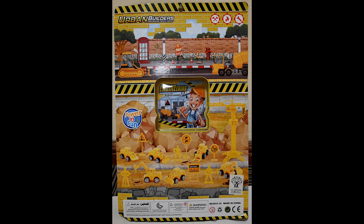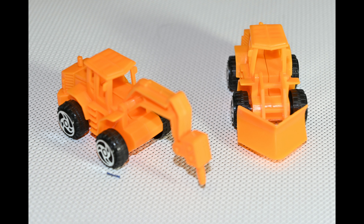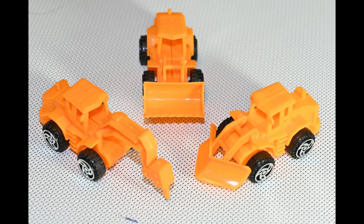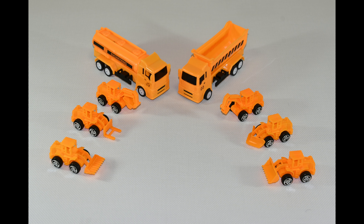Hello everyone, this is Mohammed Shahzain, brought you another interesting video of unboxing construction vehicles by Urban Builders. Let's unbox and enjoy watching these to learn how these vehicles look like, what are their names and much more. Okay then, let's get started.